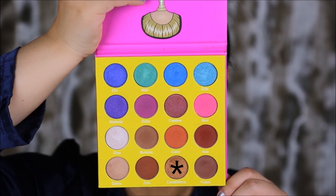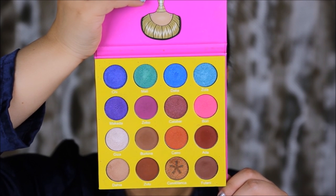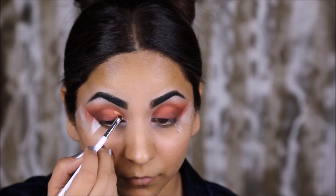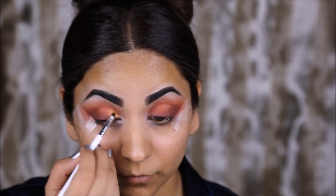Next I'm going to take the color Casablanca, which is a beautiful bronze gold color. I'm going to wet a small shader brush with some MAC Fix Plus and use this color to cut my crease right up to the center of my lid.